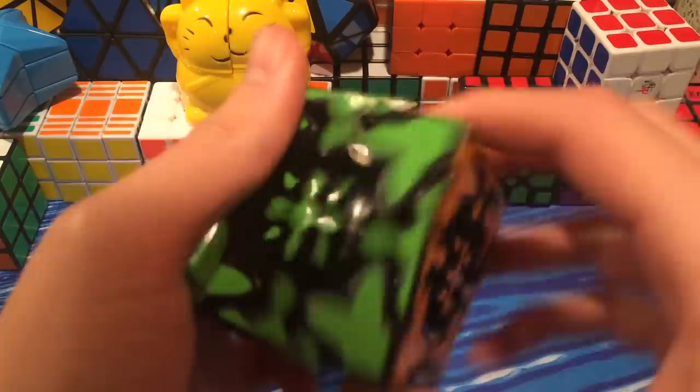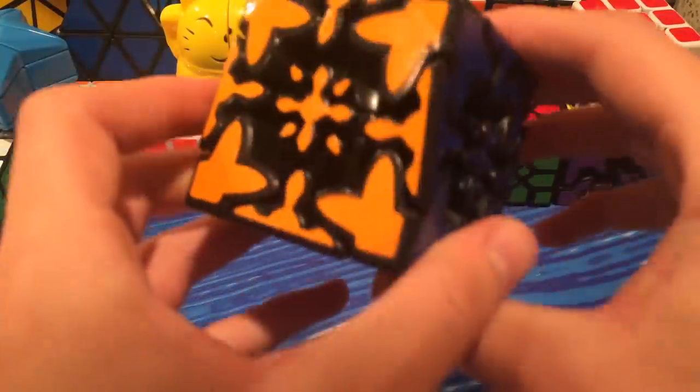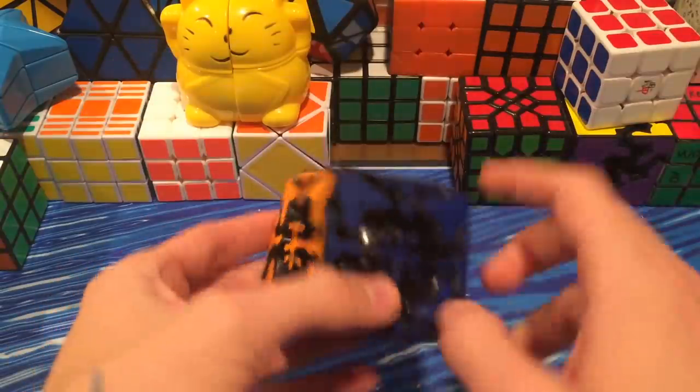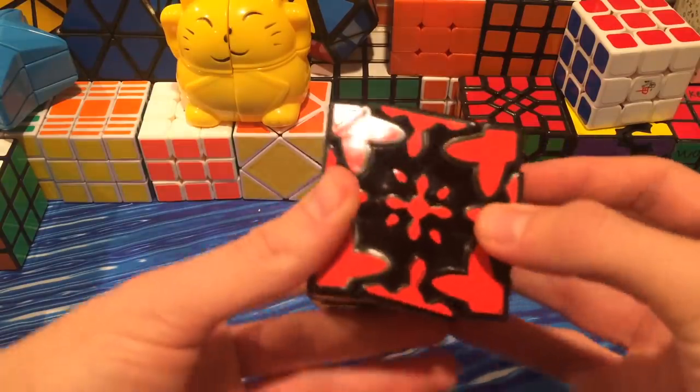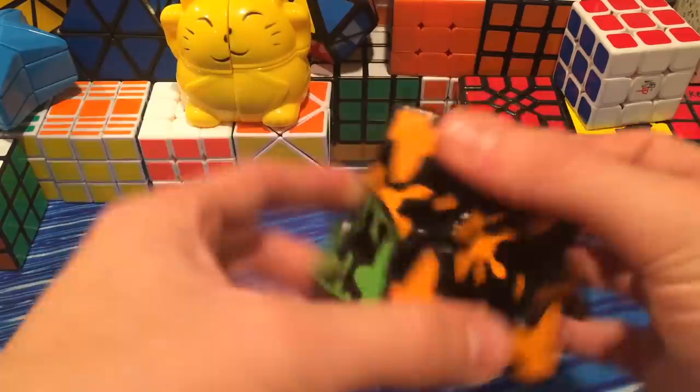Great quality cube. Normal color scheme — actually, I'm not sure what color scheme this is. Let's see... I guess blue, white, yellow, green, orange, and red. They look nice.